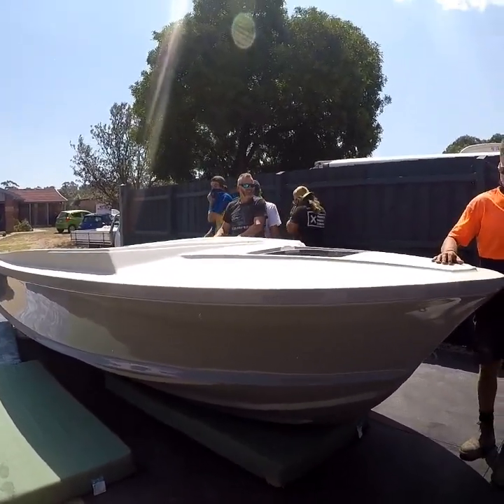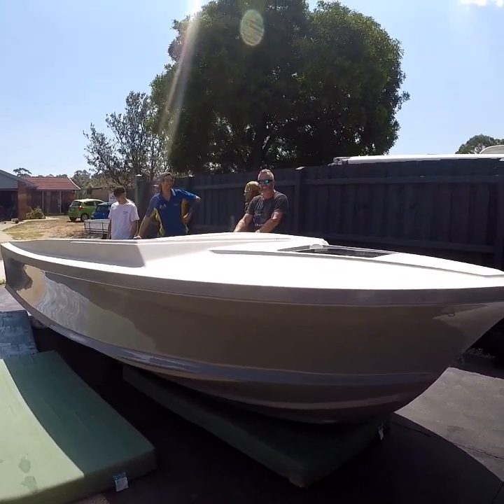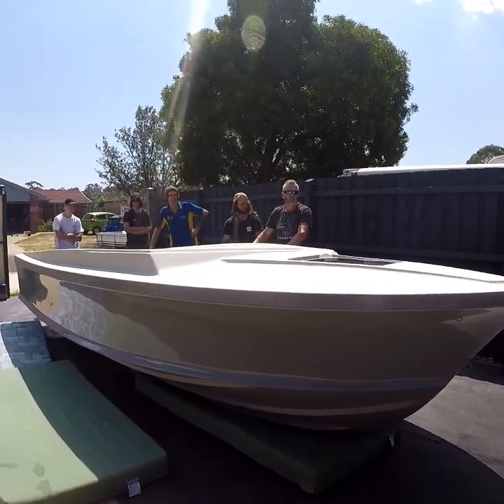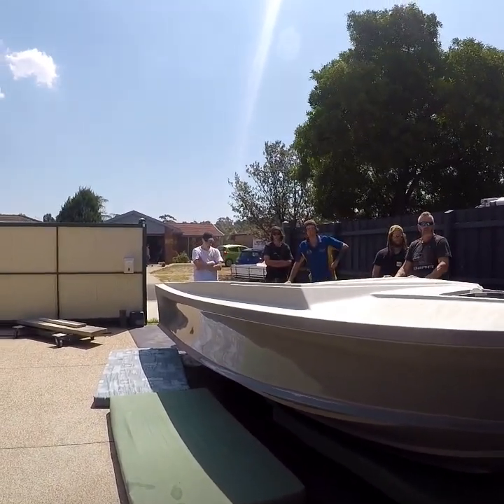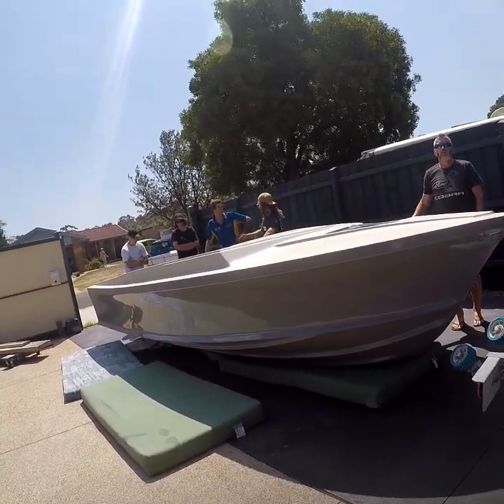How are you going to adjust it? I'm working for that. I'm working for the boat. It's heavy, right? I think it is. Headed to the boat, I'm getting ripped on the top of it. Really.